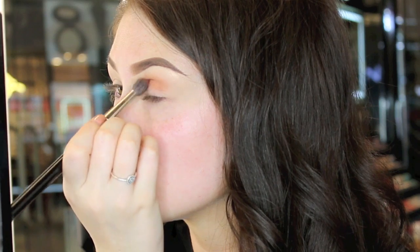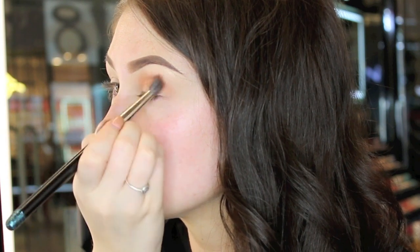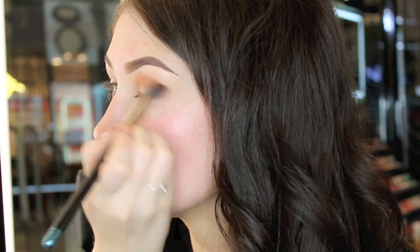It's always good to do a lighter transition shade to make blending the darker shades easier. I'm using number 335 to do this. As you can see, I'm taking it all the way through the crease and outer corner.